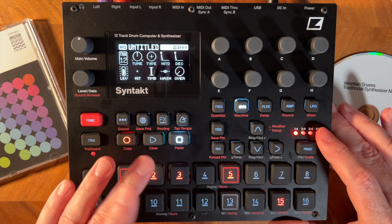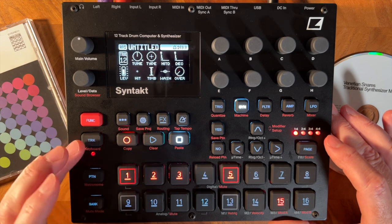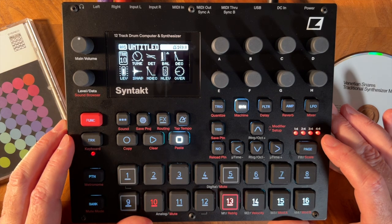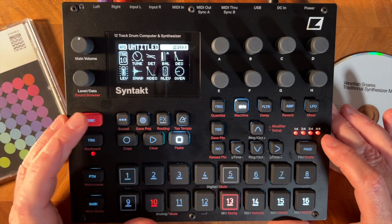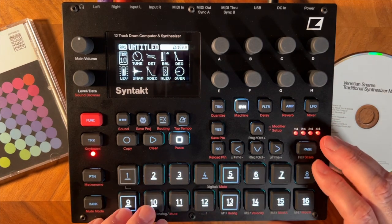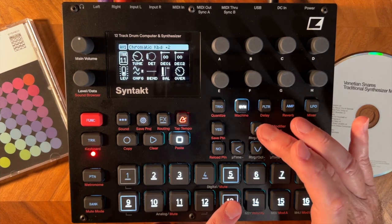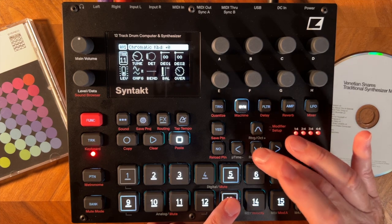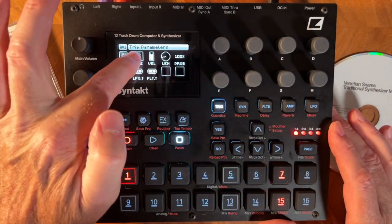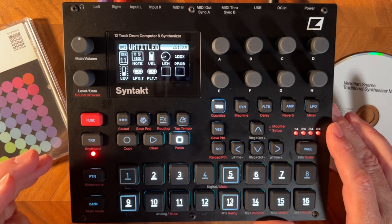Then I put in the bass — I use the analog bass so I'll go to track 10. With the bass you might want to play it in using the chromatic keyboard. By hitting function track you can now see that these white pads represent a chromatic keyboard. You get octaves by using the up and down arrows. If you hold the trig button you can see which note each one is — for example, that's E5.